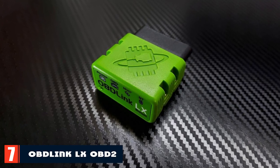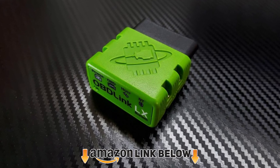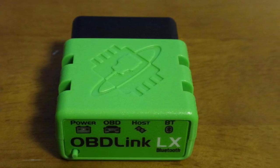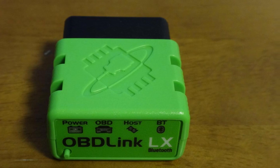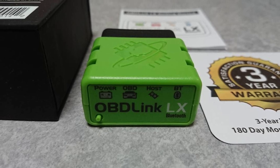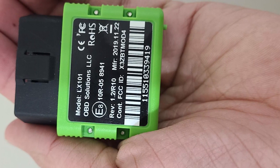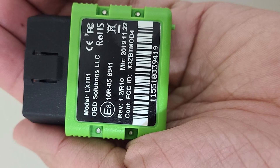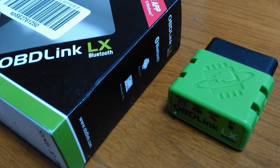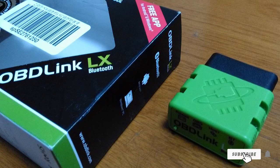Moving on to number seven, the Oblink LX OBD2 Bluetooth Scanner. The Oblink LX OBD2 Bluetooth Scanner is a super-fast scan tool compatible with Windows and Android operating systems. It is a small OBD2 scanner that you can conveniently place beneath your steering wheel. You can leave it connected to the OBD2 port while driving and it will serve as a trip computer, logging important data for further vehicle analysis. The scanner has an automatic start and sleep function that preserves your car battery — it goes to sleep when you turn off the engine and wakes up when you crank the engine, unlock the door, or connect via Bluetooth, so you won't end up with a dead battery.